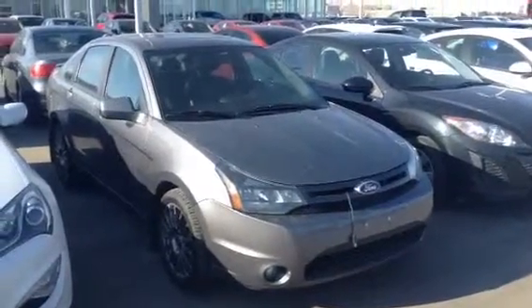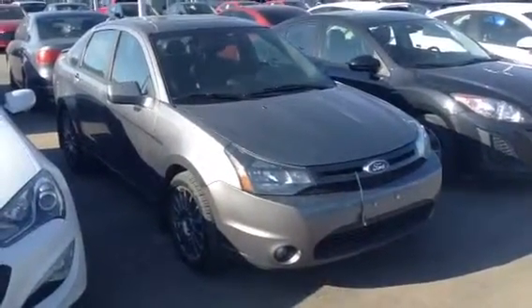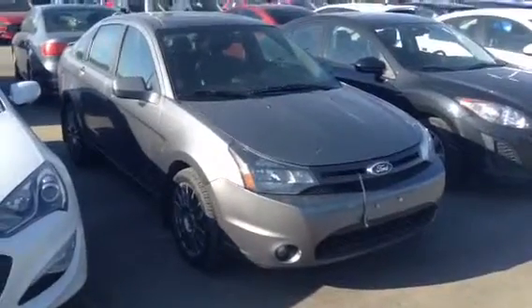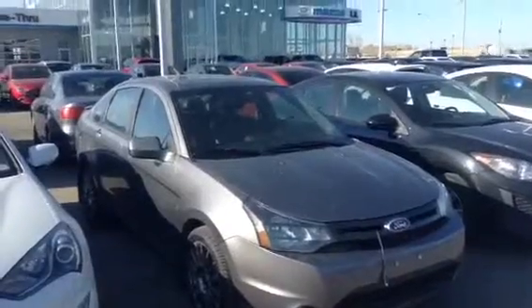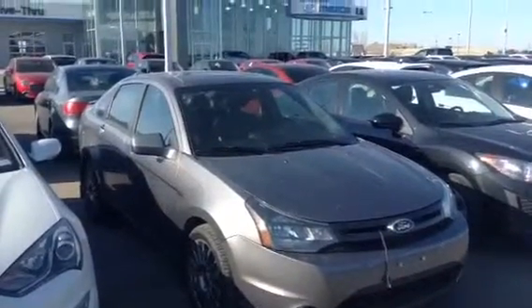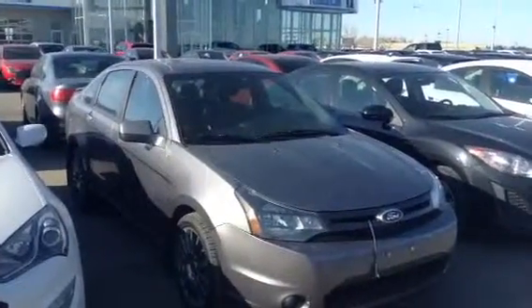Hello Elkin, this is Evan here from LA Mazda. I wanted to take a couple minutes and actually show you the vehicle you inquired on. I have here our 2011 Ford Focus. This one is the SES, so a couple of little goodies with this one. I'm going to give you a nice little walk around of the inside and the outside.